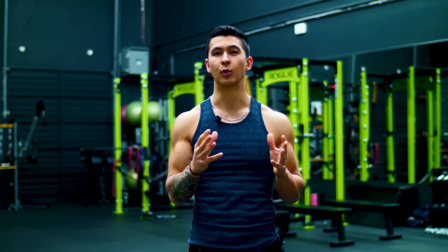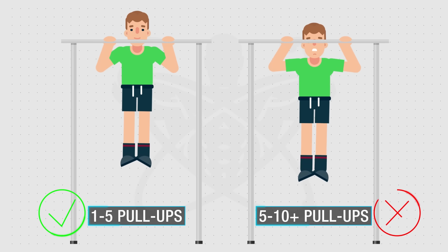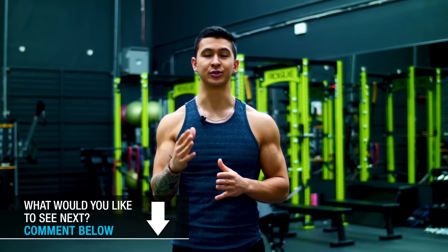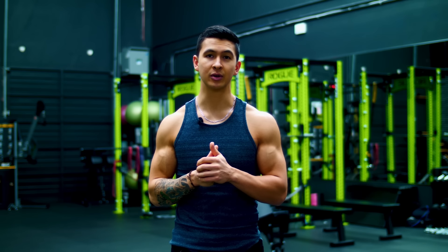However, this does come with a price, as pull-ups are generally one of the most difficult exercises to master. In fact, most individuals have yet to even achieve their first pull-up, and for those who have, they'll often struggle with increasing the total number they can perform. Although you've probably already tried a few things to help, the truth is that most people simply use the wrong approaches.